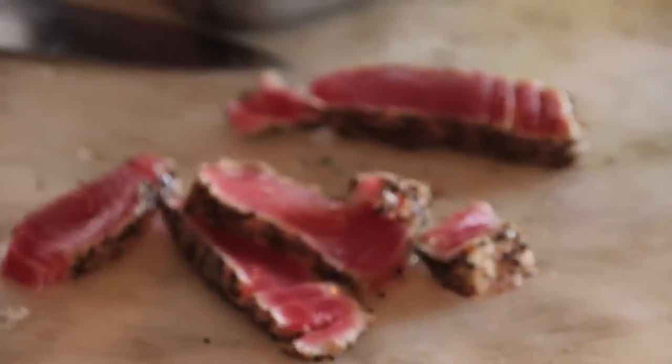Now we're going to pan roast a little ahi tuna. Everyone loves that seared rare ahi tuna. We sell — oh god — 100 pounds of it a week here at the depot.